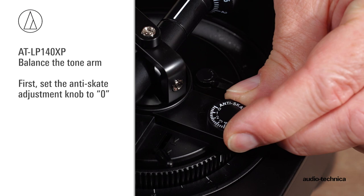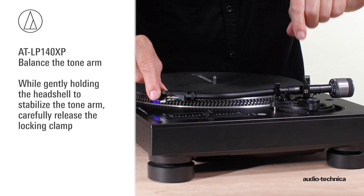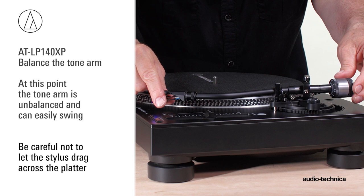Carefully remove the stylus protective cover by sliding it straight forward off of the front of the cartridge, exposing the stylus. While gently holding the headshell to stabilize the tonearm, carefully release the locking clamp. At this point, the tonearm is unbalanced and can easily swing. Be careful not to drag the stylus across the platter.